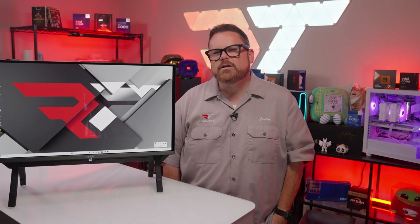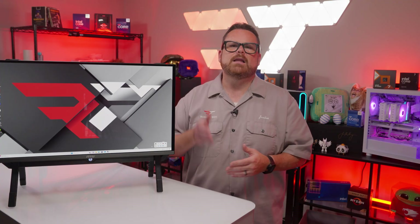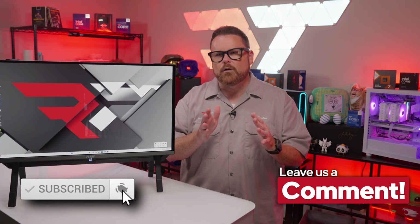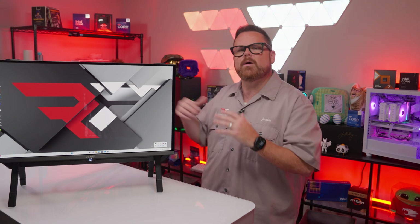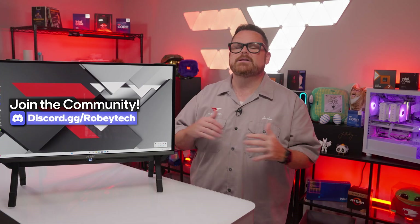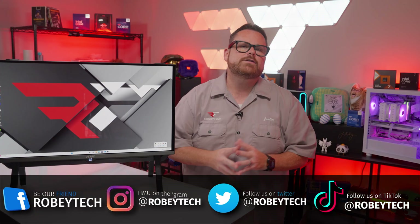And with that, this one is done. Those are our thoughts on the E-Blaster, but we want to know what you think. Would a product like the E-Blaster solve space issues for you? What do you think about something like this versus a laptop, and what do you think about the overall design? Let us know down in the comments below. Make sure you slap that subscribe button, hit the like button, and ring that notification bell so you get notified each time we post. If you want to continue the conversation, head over to our Discord server at discord.gg/Robitech. Make sure you also follow us on all your favorite social media platforms.